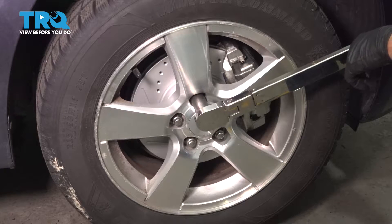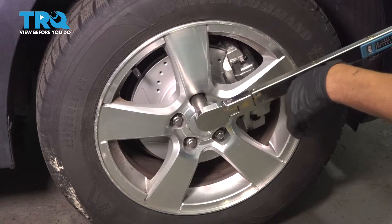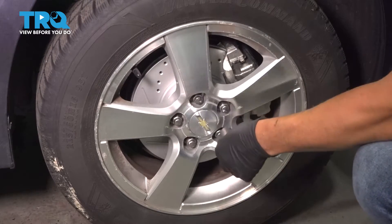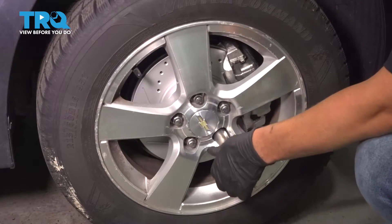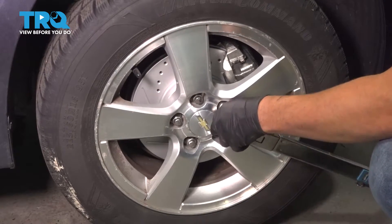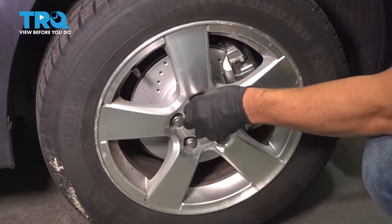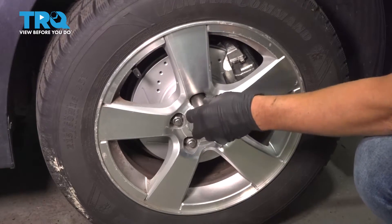Now torque the lug nuts down to 100 foot-pounds in a cross pattern to tighten the wheel down evenly. Then go around again to double-check.